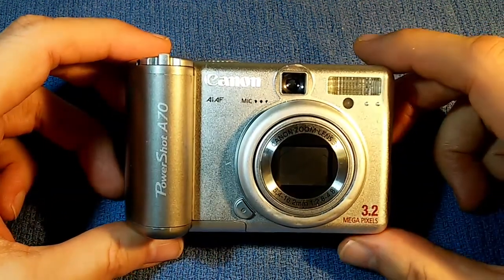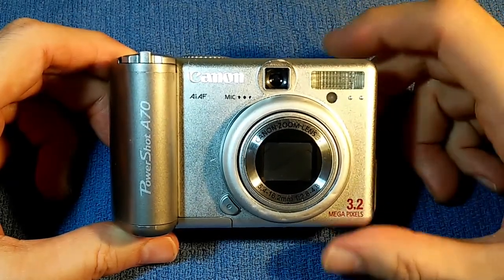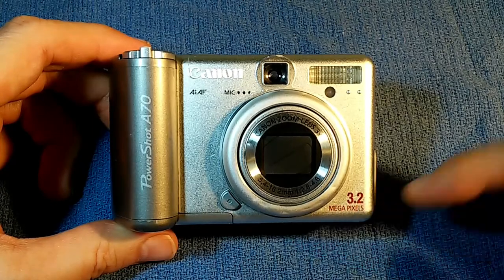This is a Canon PowerShot A70 digital camera. This camera was manufactured in 2003. It is a 3.2 megapixel digital camera.